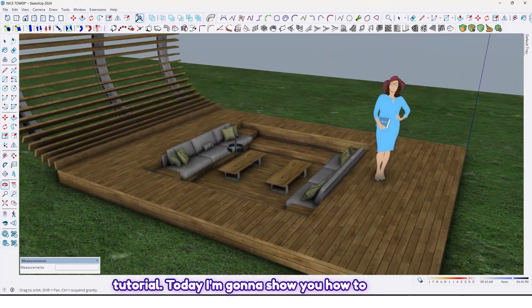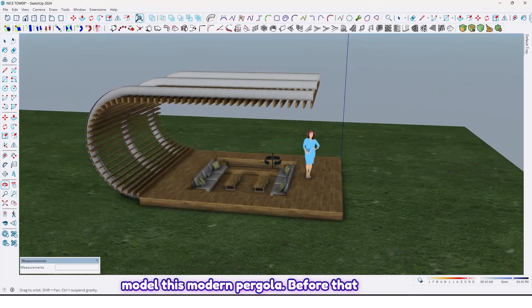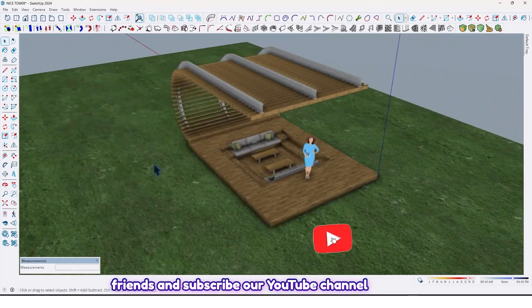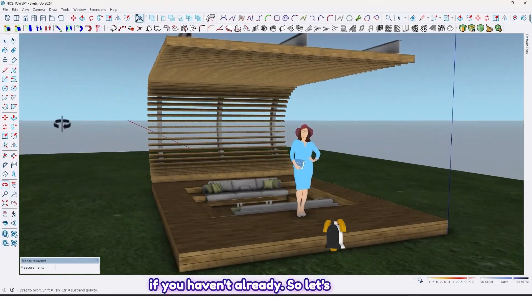Hi guys, welcome back to another tutorial. Today I'm gonna show you how to model this modern pergola. Before that, like the video and share it with your friends, and subscribe to our YouTube channel if you haven't already.